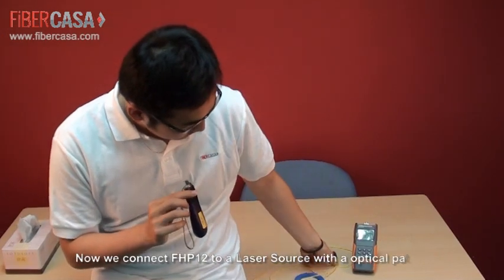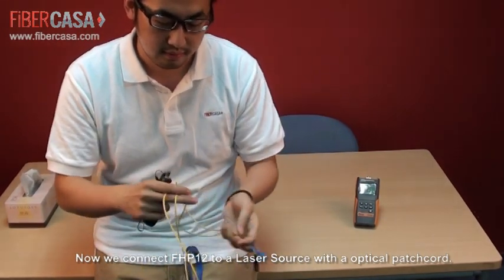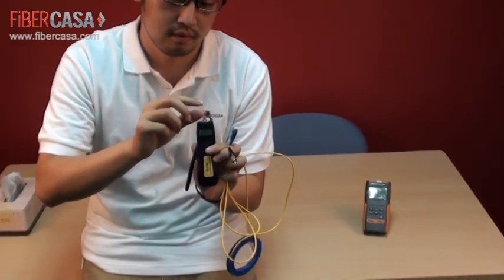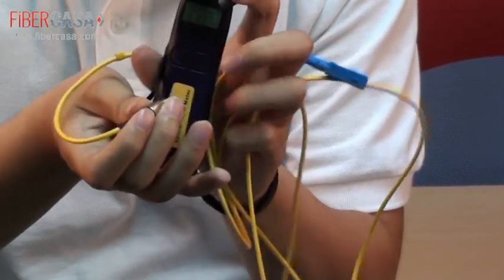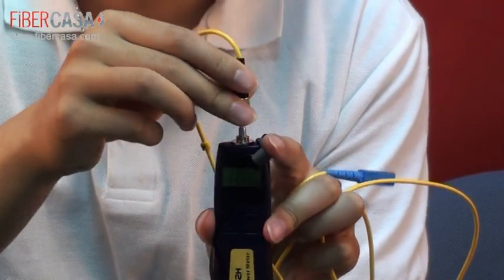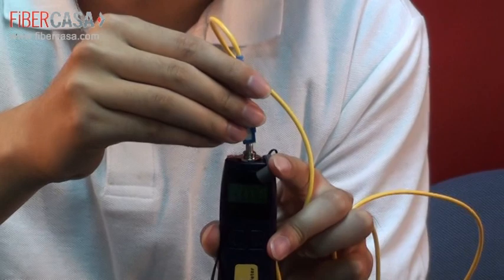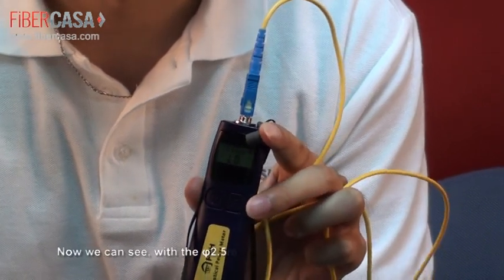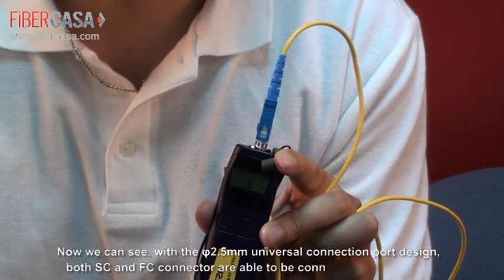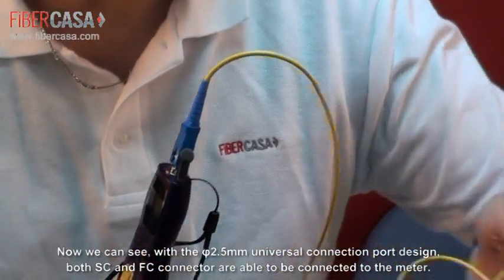Now we connect FHP12 with a patch cord — the patch cord has SC and FC connectors. Now we connect FHP12, and we can see this 2.5mm universal port is suitable for both FC and SC connectors. And then we connect to a power source.